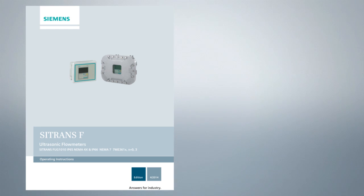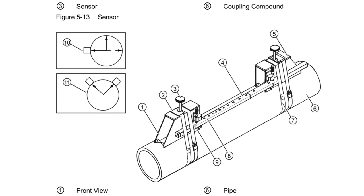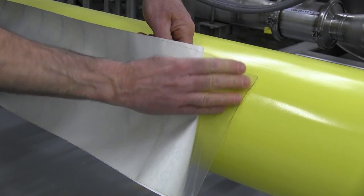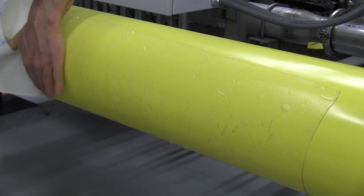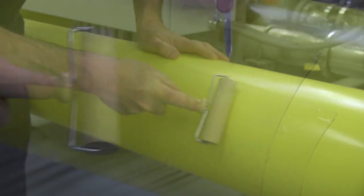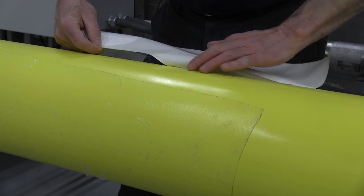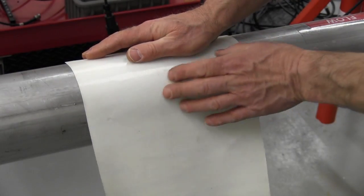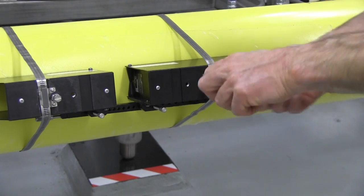Before installing the sensors, you must first apply the damping film to the pipe exterior. Your installation manual has detailed drawings covering the various sensor mounting configurations. This information will help you determine the positioning of the damping film. To install the damping film, peel a small amount of the backing paper away from one corner and slowly smooth the damping film to the pipe surface as you peel away the paper. Try to avoid creating bubbles or stretching the film. Use the supplied wooden roller to firmly bond the film to the pipe surface. If you're left with any small bubbles, just pierce them with a knife and squeeze out the air. Repeat with additional layers if required. On small diameter pipes, it may be easier to install the damping film around the pipe's circumference instead of along its axis. The flow sensors will be installed directly on top of the damping film.